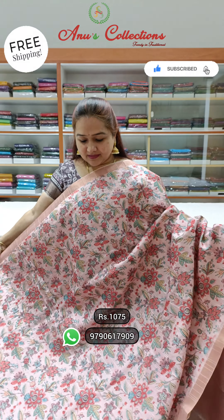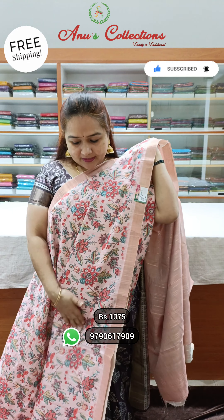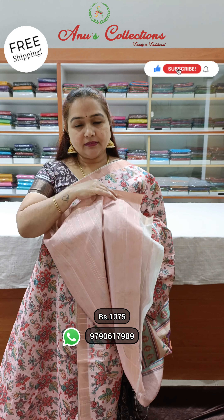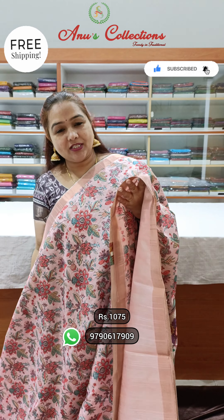Lovely color — light peach color with a pretty tissue-weaving border. Excellent for pleating. It's very draping and comfortable. This is a lovely running color. It's a single color with a plain blouse. Priced at 1075. Beautiful tussle.